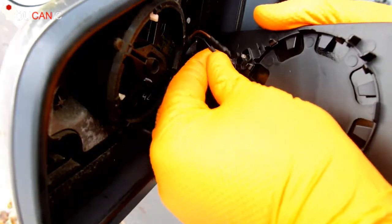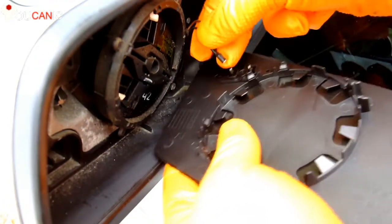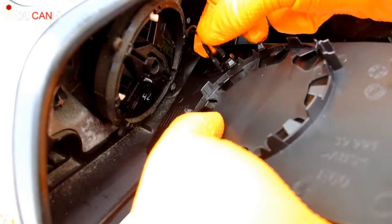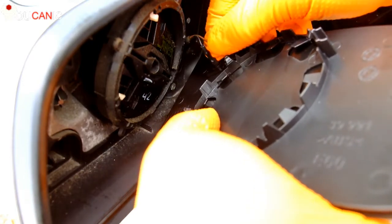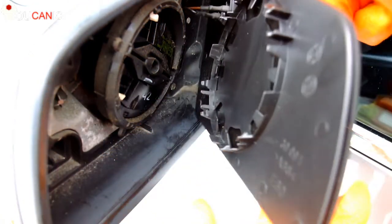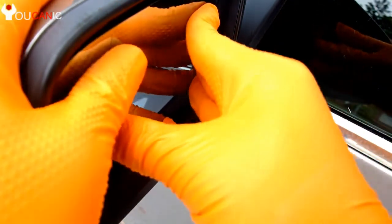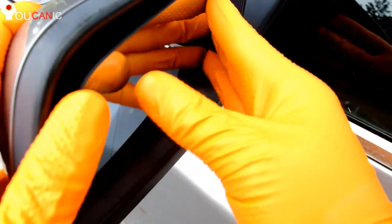Connect the two wires by pressing them in. To get ready to install the new mirror, you simply line it up and press it until you hear the mirror lock in place.